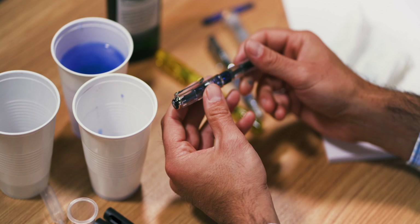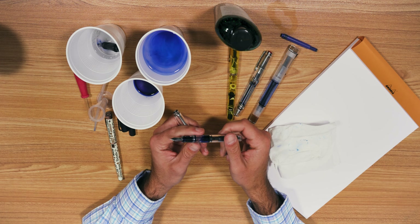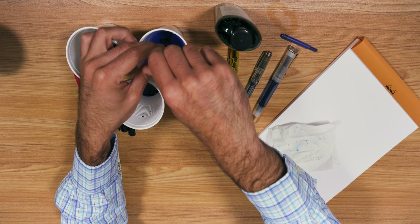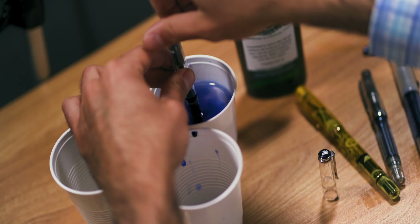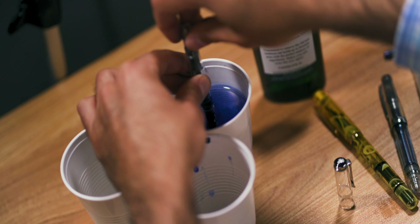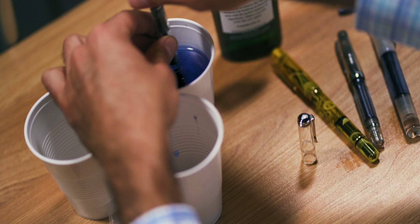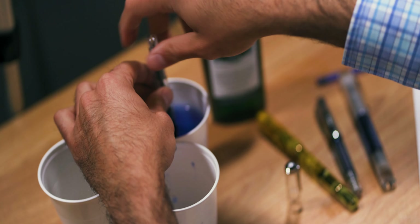Next we have the Pelican M205, a piston fill demonstrator pen with ink inside. Same principle goes as with the cartridge converter pen — simply expel the ink out and draw up water in, then push it out. I'm using the blind cap of this Pelican to raise and lower the piston head inside the barrel. You're just flushing it out with water. The more you flush it, the lighter the color inside the barrel will be. If you want, give it a little shake to help dislodge some stuck ink on the walls or in the feed.